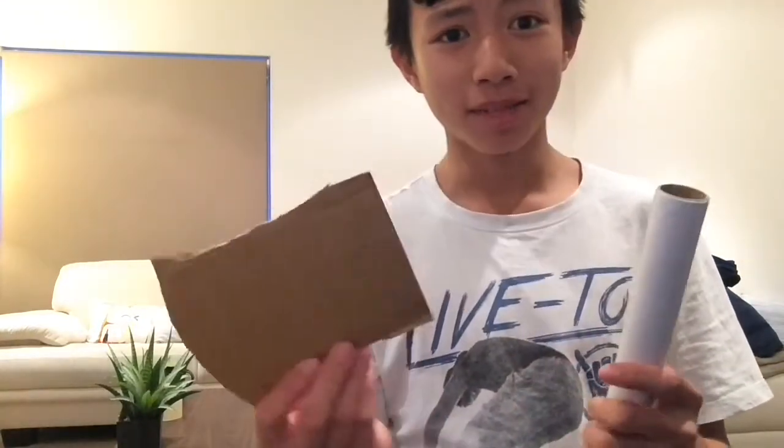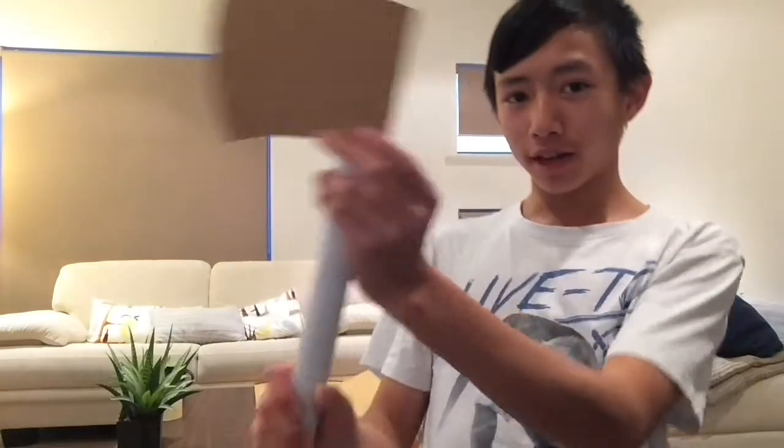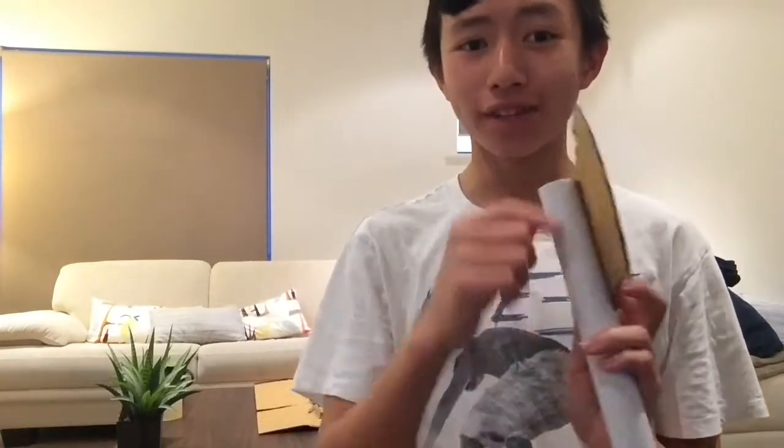Okay, so I've done the axe head — well, not the axe head yet, this is the design I'm going to put on the axe head. I'm going to be putting it just on top of there. I need two more and I need to fill it in and stick it all together and then we'll have the axe.